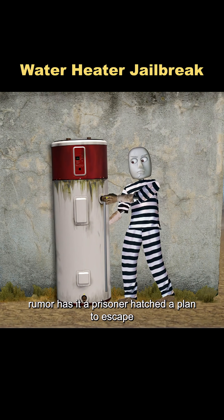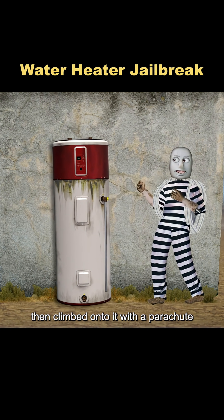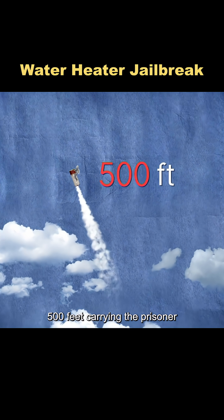Rumor has it a prisoner hatched a plan to escape. He deliberately sabotaged the prison's water heater, then climbed onto it with a parachute made from bedsheets and waited for pressure to build. When the water heater exploded, it shot up about 500 feet, carrying the prisoner, and he managed to get away.